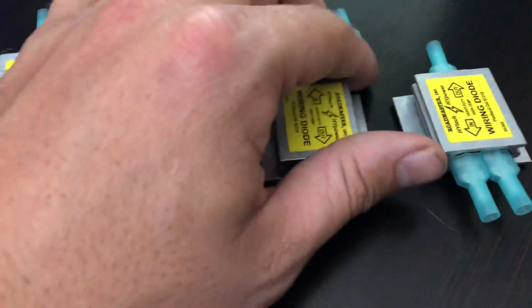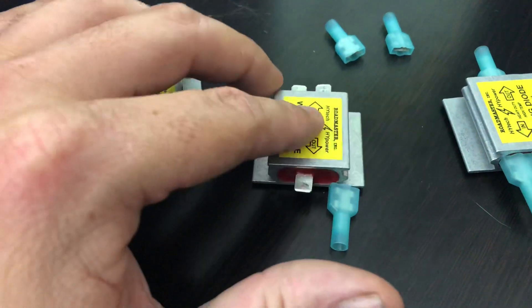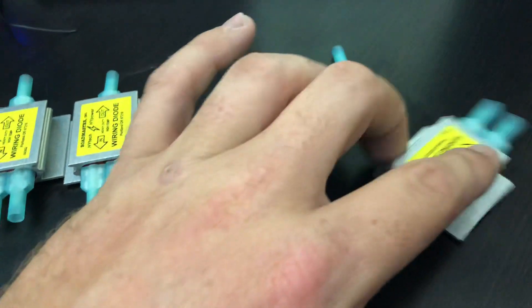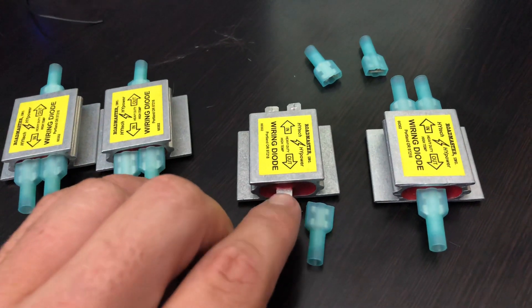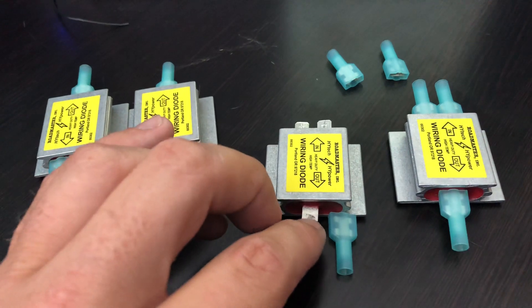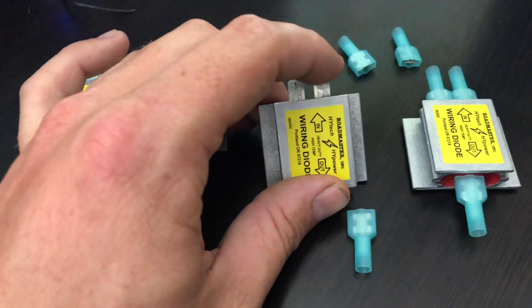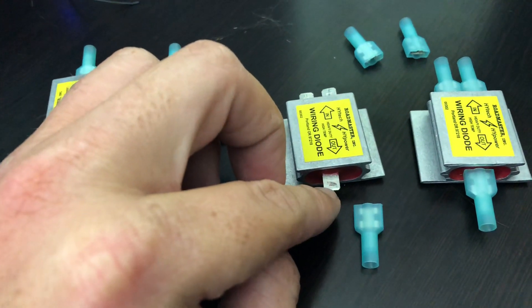Now, the way it works — let's say you're wiring up your tow car. You're going to take your diode, and on the tail light circuit you would have one diode. If you have combined brake and turn, you would have another diode on the brake side. The part that has one connector would go towards the tail light, and that eliminates back-feeding the current to the front of the car.